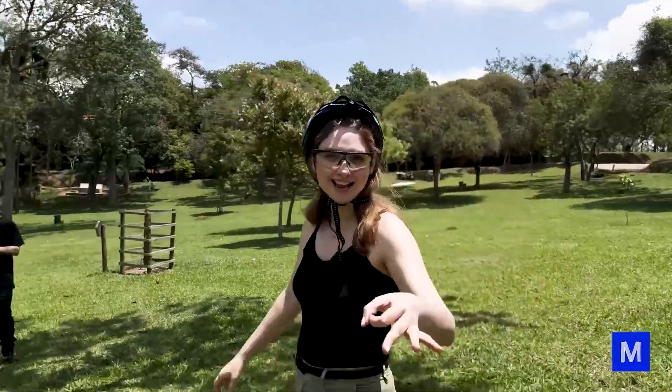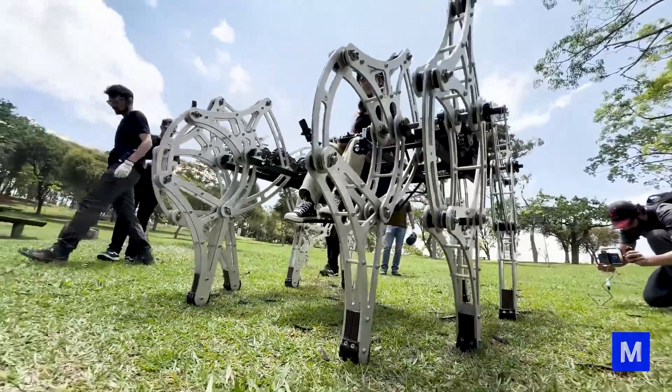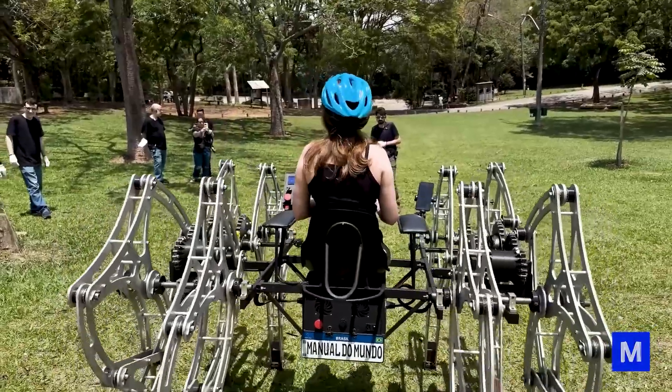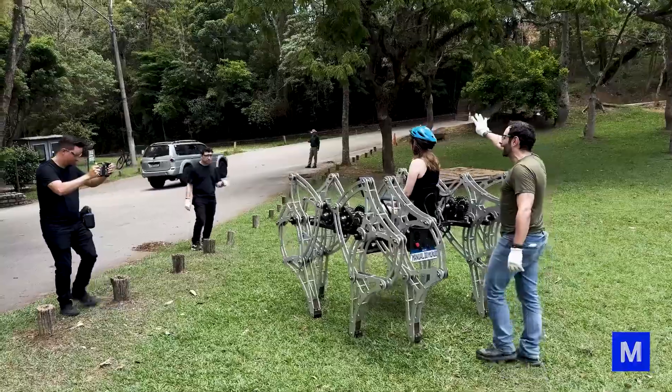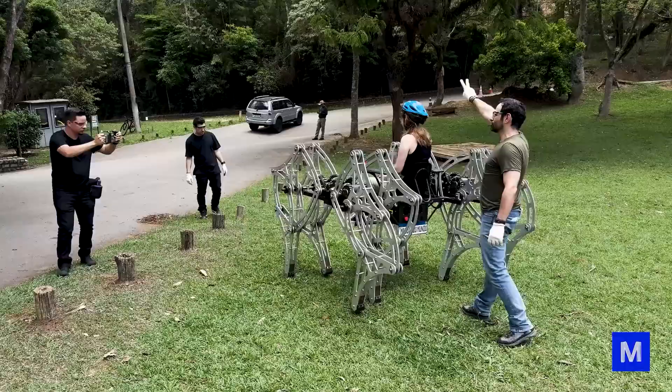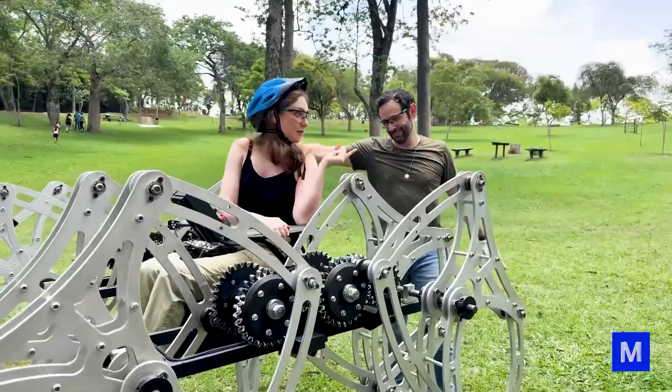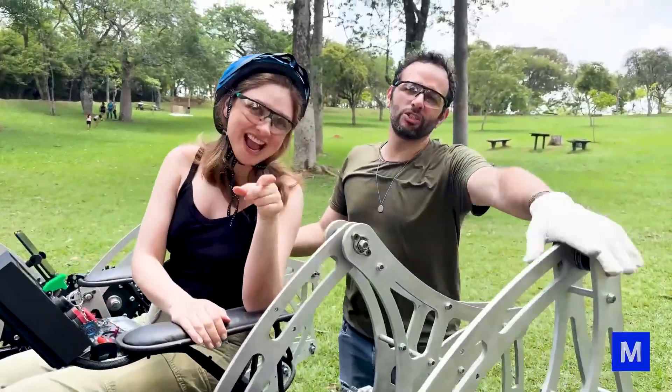Now it's going to happen! Five, four, three, two, one. You beat the off-road challenge! Off-road check!